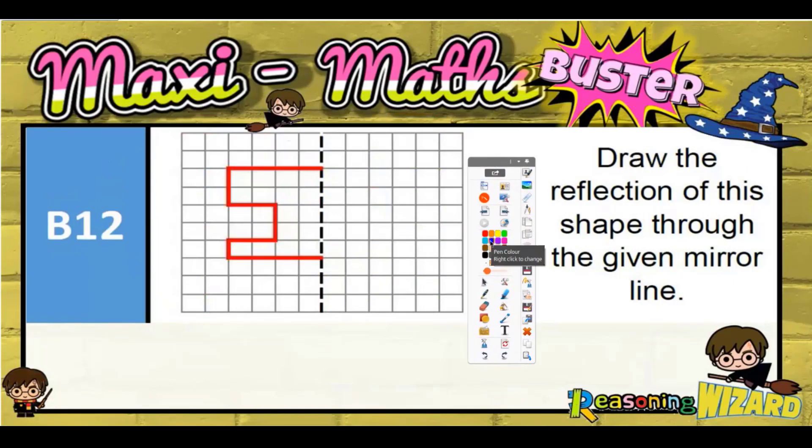Question 12: draw the reflection of the shape through the given mirror line. I always encourage people to look at corners. Each corner of the shape has to be the same distance on one side of the line as it is on the other side. So this corner is one, two, three, four squares to the line.